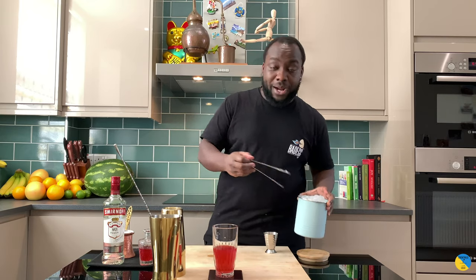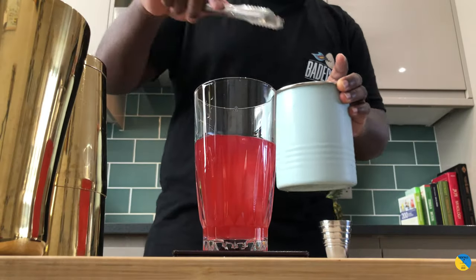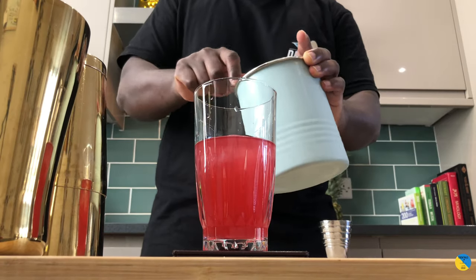Okay, let's put out our glass of ice. Here we go.